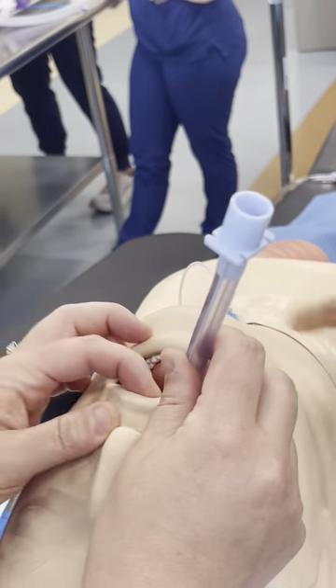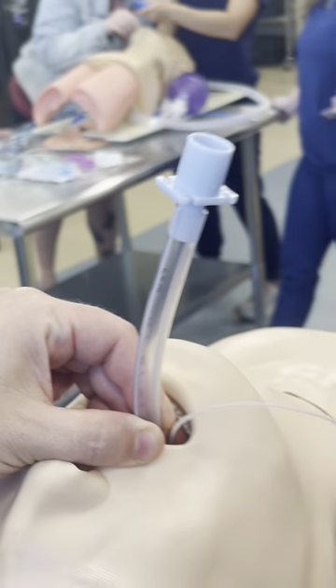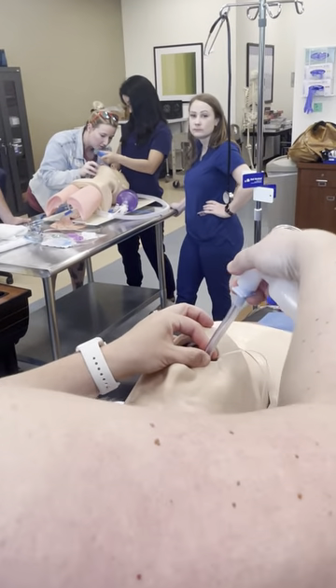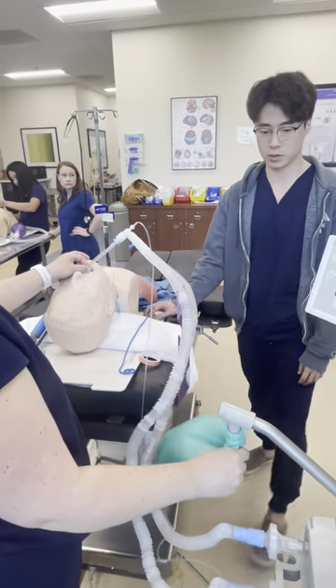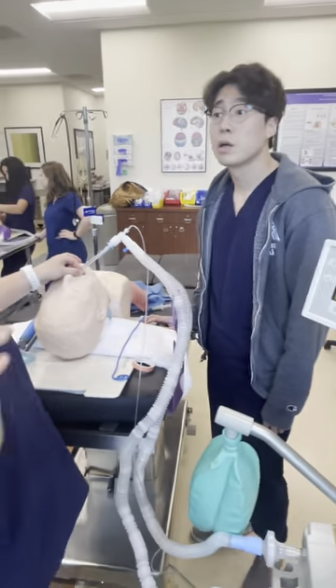All right, so I'm at 21 at the lips. Yeah. Connect, and then I would listen, listen.